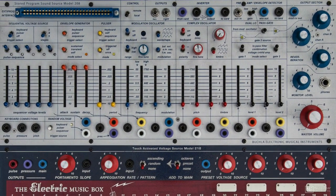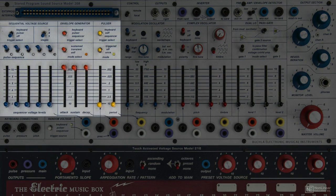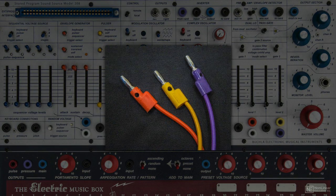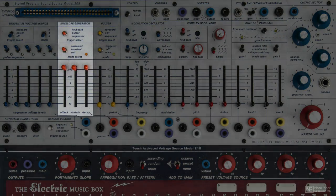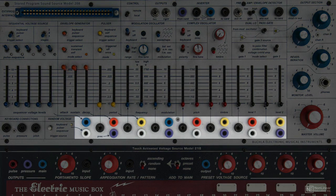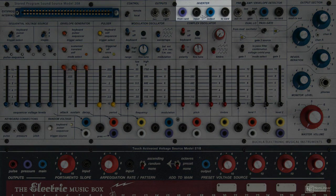The right hand side can be seen as audio signals and the left hand side as control voltages. Control voltage sources are carried in banana cables and shorting bars. Here we have a pulser, two envelope generators, a sequential voltage source, and a matrix of control voltage connectors along the bottom of the sound module. There's also an inverter and modulation control voltage out.